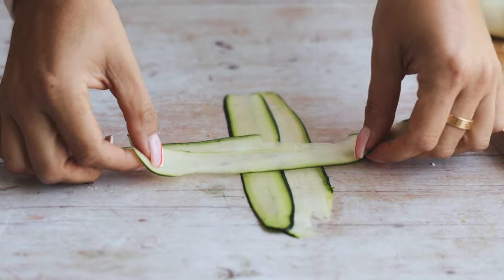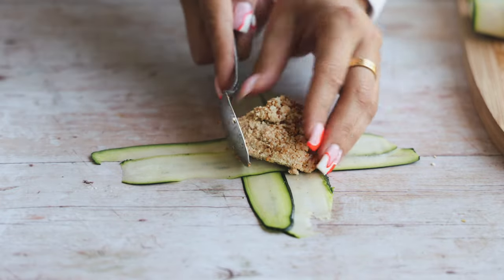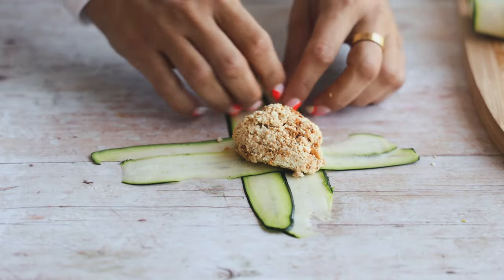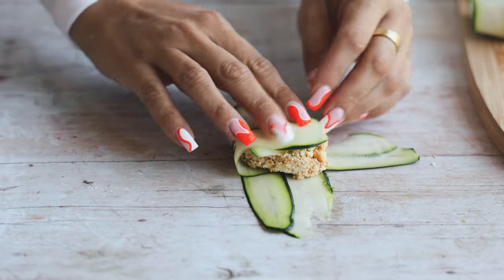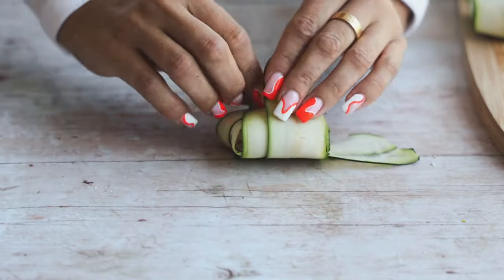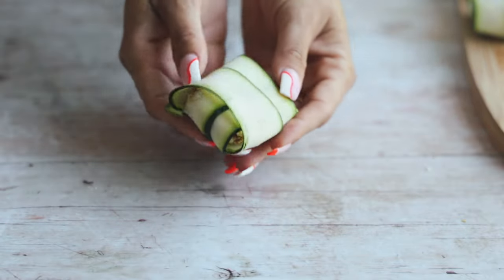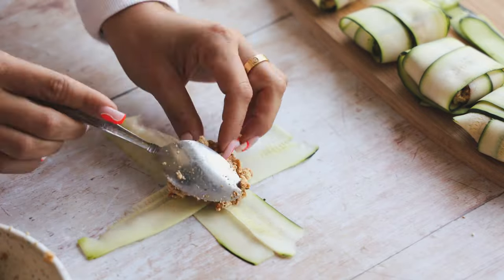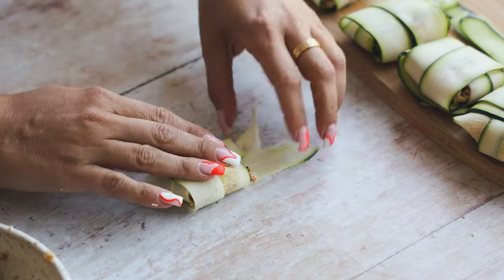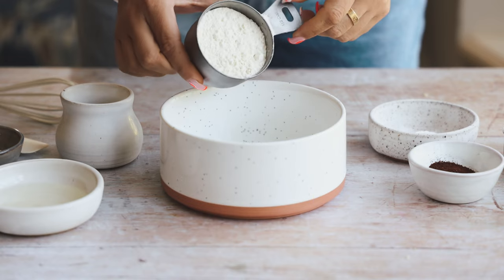To assemble the zucchini ravioli, take two strips and lay them down, then take two more strips and lay them over in a cross. Add a nice spoonful of filling in the middle, then fold up the sides, alternating sides so it's really sealed up nicely. Continue until all 10 are done — you'll need your 40 zucchini strips for this.